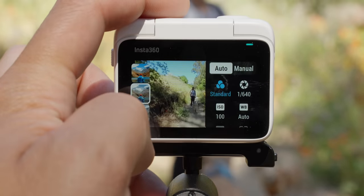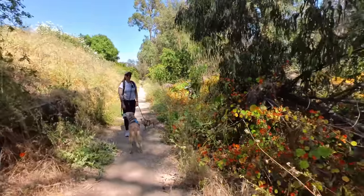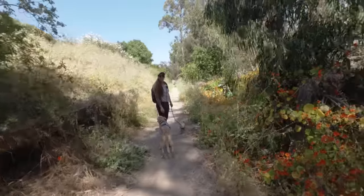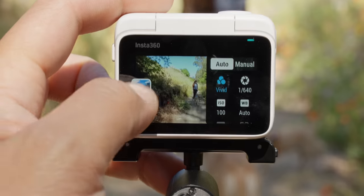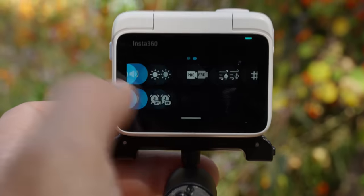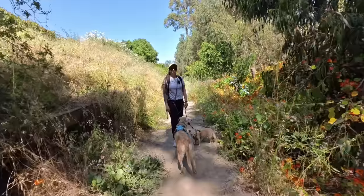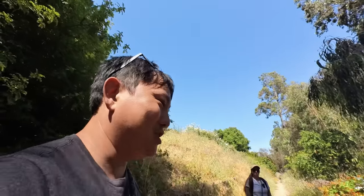I've been recording in the standard color profile — it comes by default in vivid, which is nice and colorful, but I generally like it more neutral. Then there's flat, which is the closest thing to log. There are actually a bunch of options: standard, flat, biking, urban, all kinds of different looks. In settings, there's video sharpness — I have that on low. On high it makes details look really sharp, but I think it just looks too intense. With pretty much any action camera, the first thing I do is turn the sharpness down, and if I want to add a little back in post, I can do that.